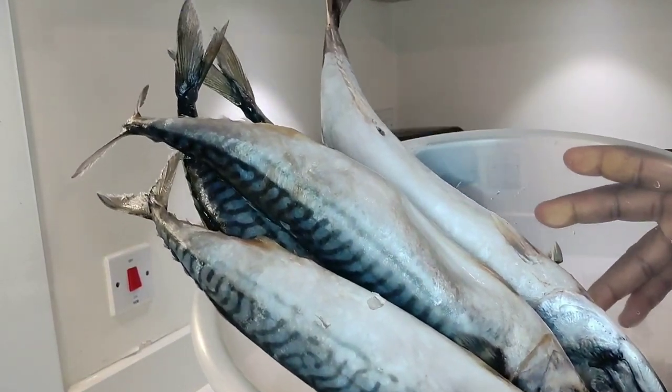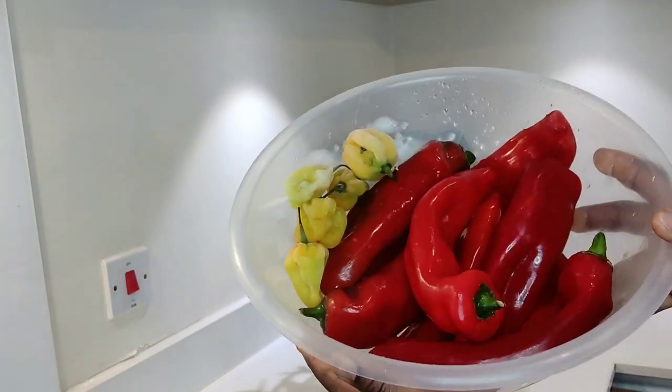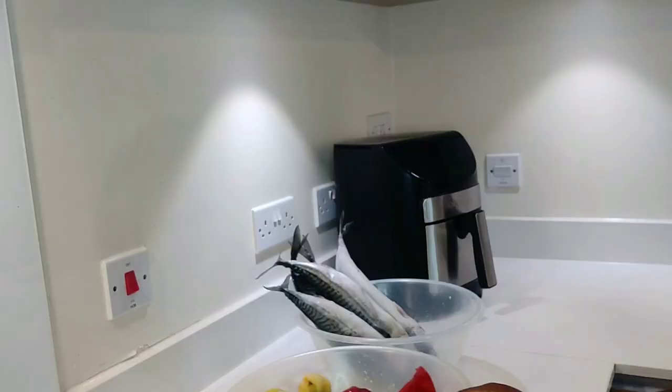So this was how I was busy minding my business, then I realized I have micro fish and I have some peppers. So let's make something delicious.